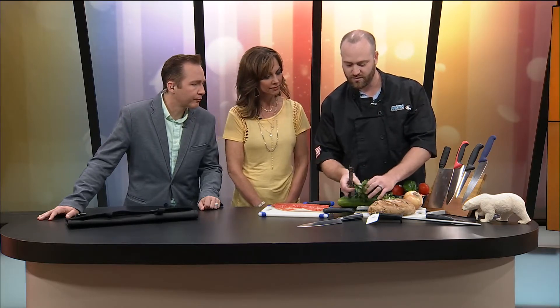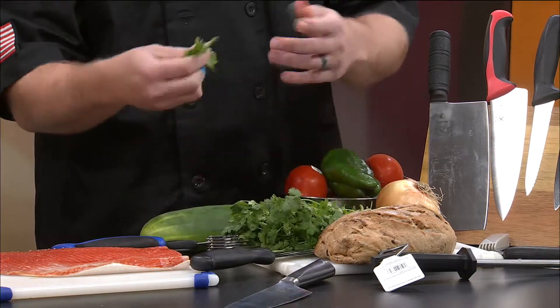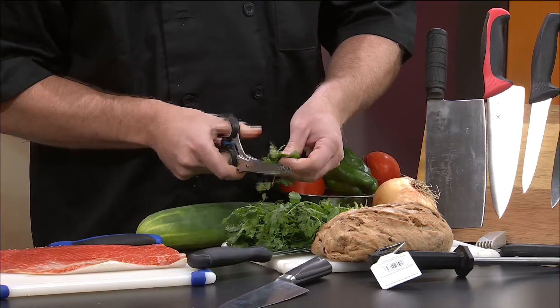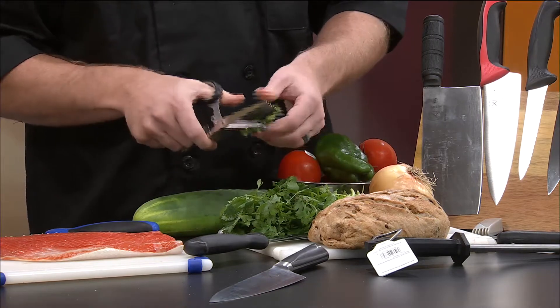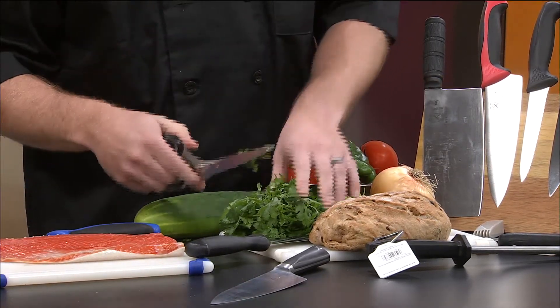We've got some other neat things — these are actually herb shears. You can use them like, say you're trying to make a nice salsa or something like that, which we like to do around here. You basically just use these and they cut nice and easy. You get a nice even cut, and of course you can keep going if you want to make it finer. They're just kind of a neat little product — I need those in my life!